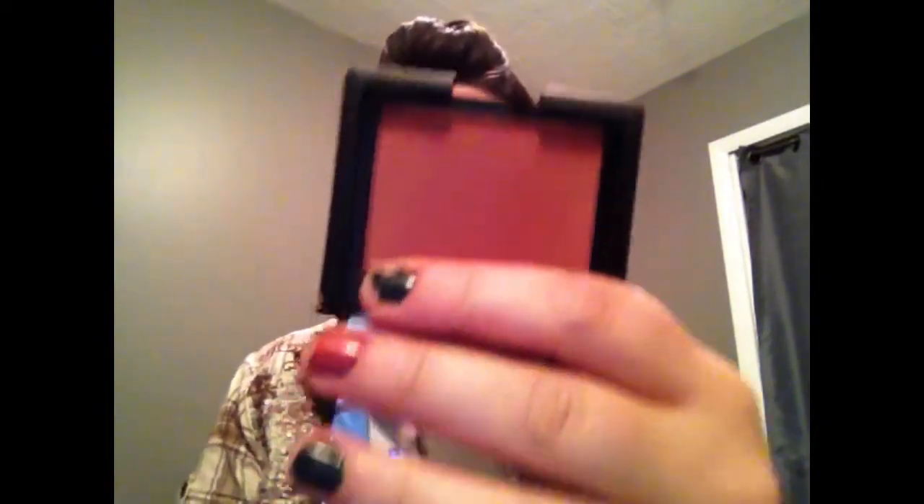Next I'm going to take my Sonia Kashuk dome brush and my NARS blush in the color Lovejoy — which looks like this — and I'm just going to pat it on my cheek.